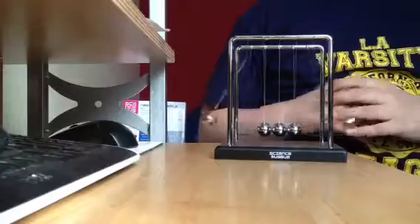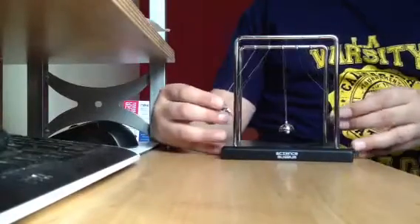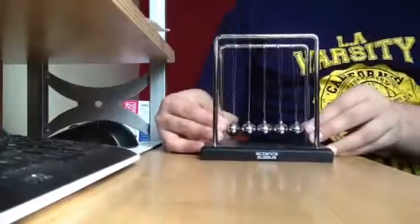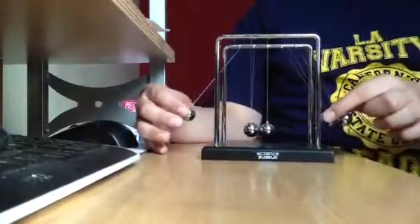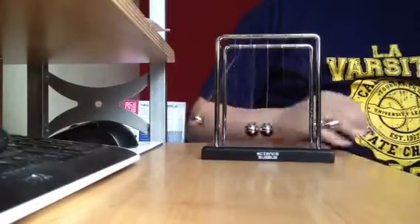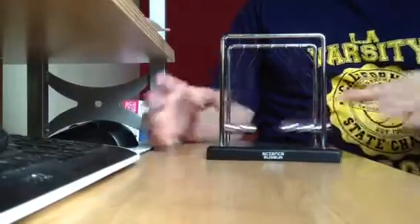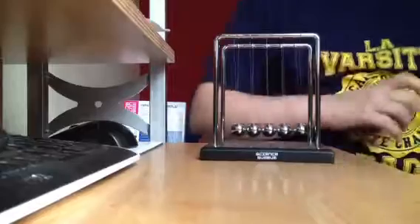You can also try tricks like holding one ball from both sides and letting it go. Then you can try it with two balls. You can also try picking up two balls with one hand one way and one the other, and watch them switch around — that works! And then you can get three in one hand and two in the other and just go ahead — they do switch. So that's pretty much Newton's Cradle.